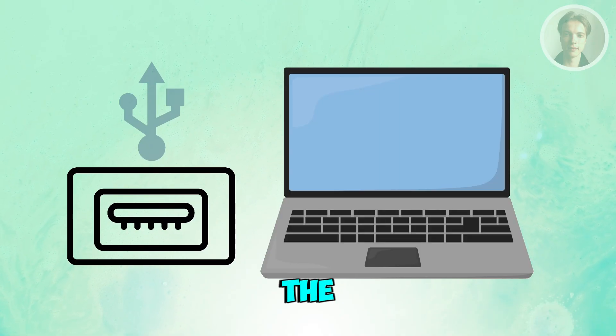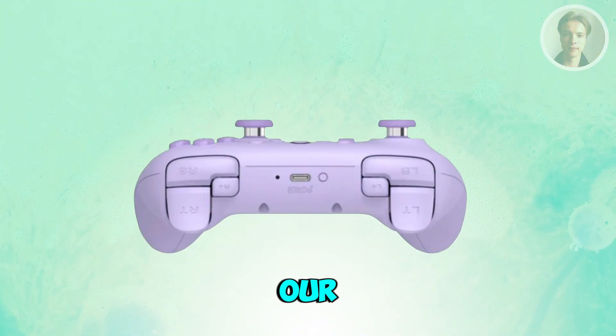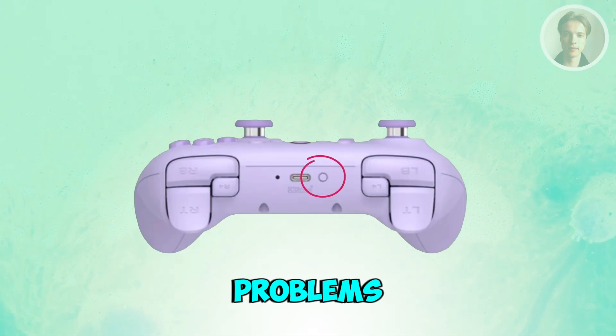You may also want to hold the pair button for about 8-10 seconds to reset the controller's connection profile. Reconnect it afterward and reopen the software. This often solves stubborn connection problems.